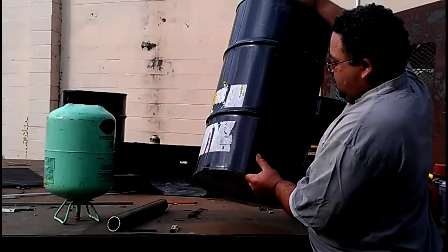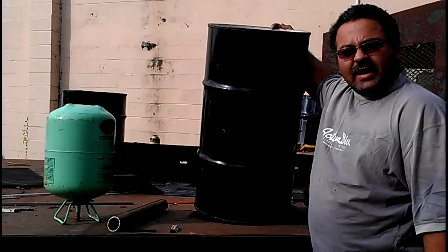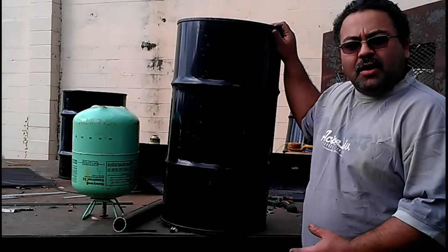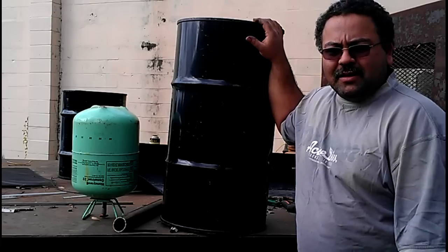For my main reactor, I just went up to the scrap yard up the street. It's actually kind of handy to have one like two blocks away. I basically just bought a few of these barrels from him for like 22 cents a pound. It came out real cheap.